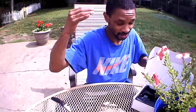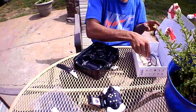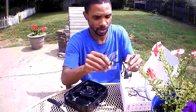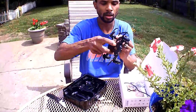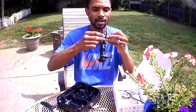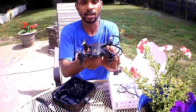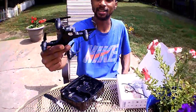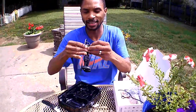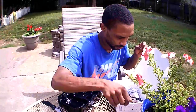Underneath we've got some prop guards — you'd probably want to use those for indoor flying. They just slide on like so. I probably won't use them — I don't really like flying with prop guards — but these look slick. Simple installation. It still kind of looks cool with the prop guards on. They give you prop guards for each side, which is a nice touch.